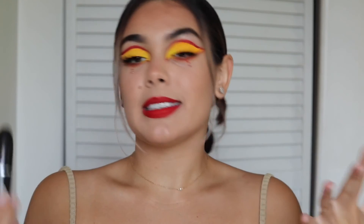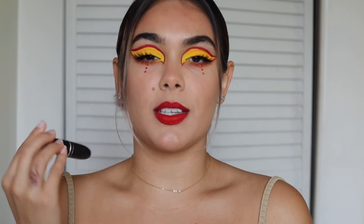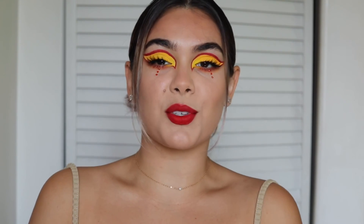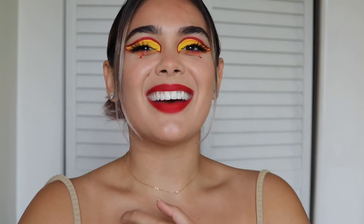This is the completed look! I added some MAC Ruby Woo lipstick and some blush and bronzer, because whenever I do looks like this I get washed out in a weird way. I really hope you guys enjoyed this video — if you did, please don't forget to like, comment, share, and subscribe. I will see you guys on Sunday!